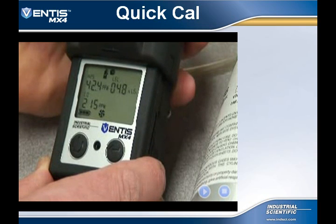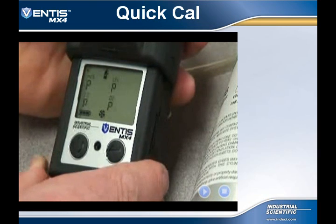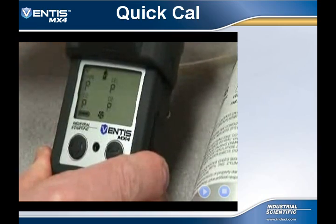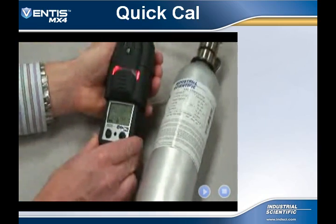When the full calibration is completed, the display will toggle between P or F and the final full span readings. Remove the calibration gas and the instrument will revert back to the real-time reading screen.